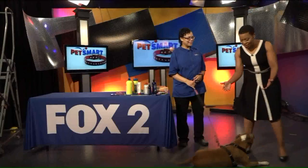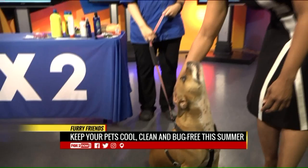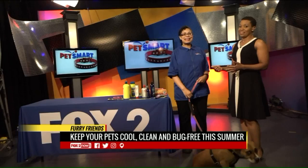A cute little dog here — Mia. There she goes, so you guys can actually see her. Mia is from PetSmart. She's going to help us teach you how to groom your pet to bear this summer, whether not just the heat, but also all the other wonderful things that come out in the summer like ticks, fleas, and other types of bugs. We have Erica Milliken here from PetSmart.